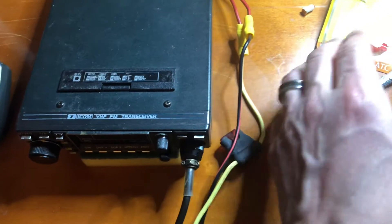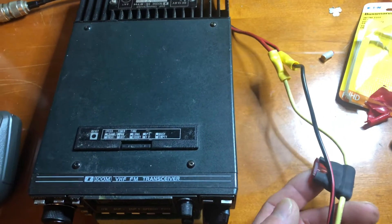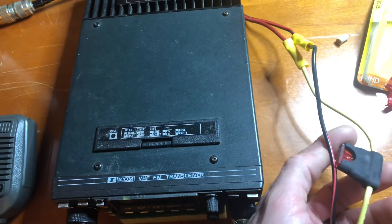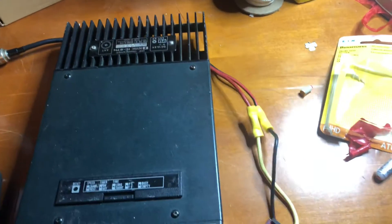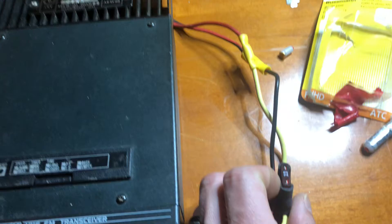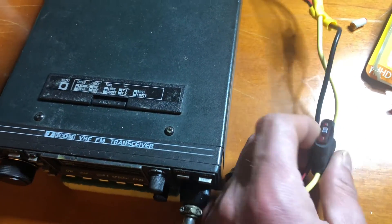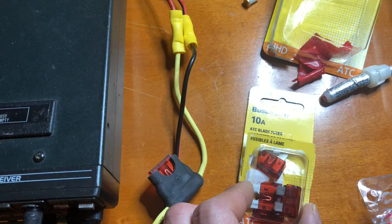So I just used these little connectors here. I was going to solder it, and I probably should have, but I couldn't find my heat shrink and I didn't feel like leaving the house. So I put one of these little connectors on there. These are just the older car-style fuses — they have 10, 15, 5 amp, 20 amp varieties. These are little 10 amp car fuses.